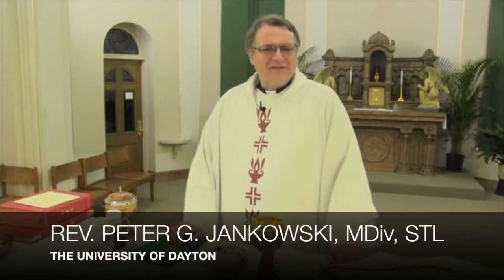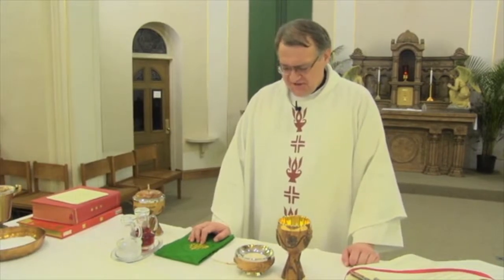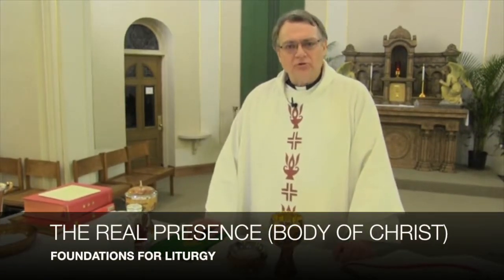God's blessings to all our liturgy scholars. Once again, this is Father Pete Jankowski from St. Patrick's Church. I have set up our altar for what is called the Liturgy of the Eucharist, and in this particular session, I want to talk about one specific part of the Liturgy of the Eucharist, namely what we call the Body of Christ or the Real Presence.